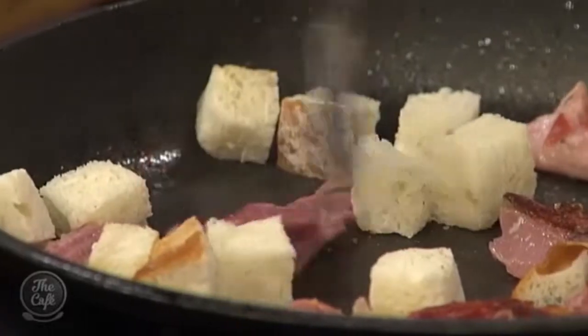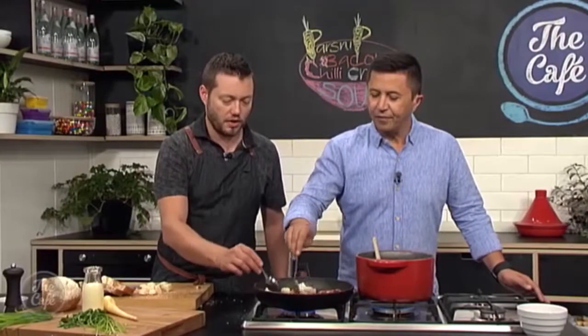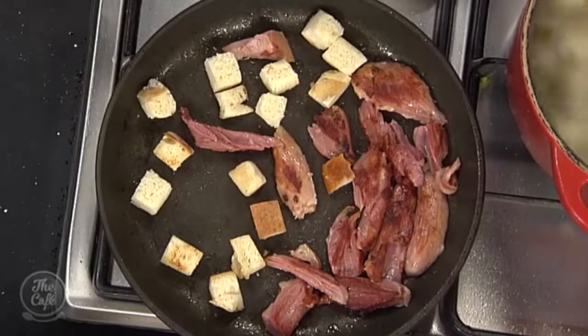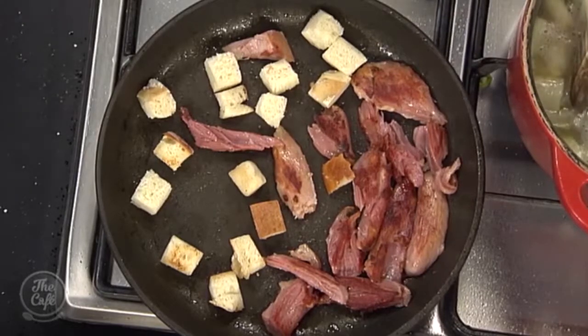How long do croutons usually take to cook? Not long — you're just like toasting bread. Once you've got a nice golden colour on all sides and they're nice and crispy, take them out and drain them on a little bit of paper. Same with the ham hock — keep that warm. The soup's not going to be far away, about 20 minutes depending on how long you cook it. What are we going to do with the cream? The cream goes in when we blend it, so it's nice and light. We're going to chop some herbs and pop it all together in a bowl.